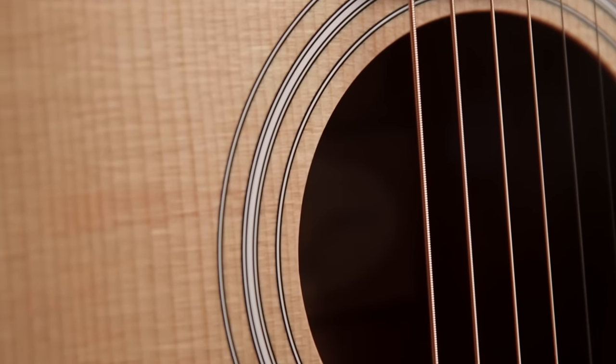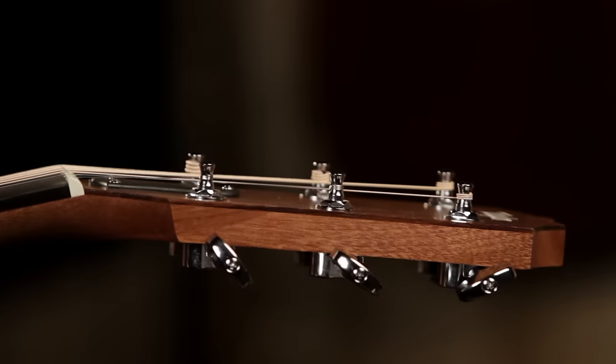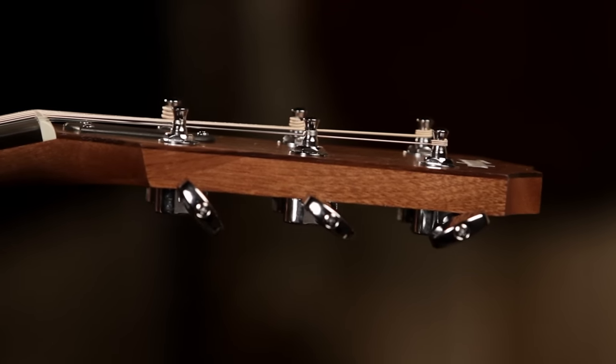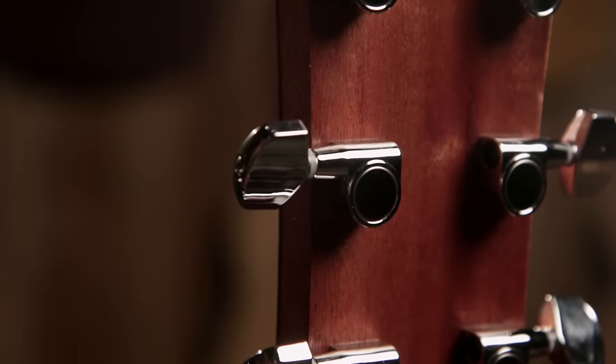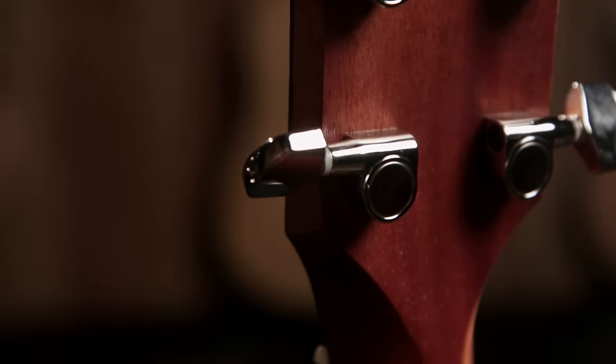The rosette is what we call a multi-ring rosette. When we look at the headstock of the guitar, you can see that there's an overlay here of Indian rosewood. These are chrome die-cast tailored tuners. The gears are enclosed in this metal housing here — they're permanently lubricated and require no maintenance for the entire life of the guitar. The nut up here and the saddle down here are made of what's known as synthetic bone.